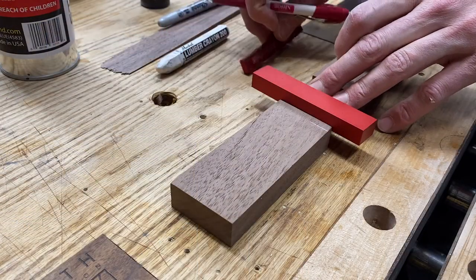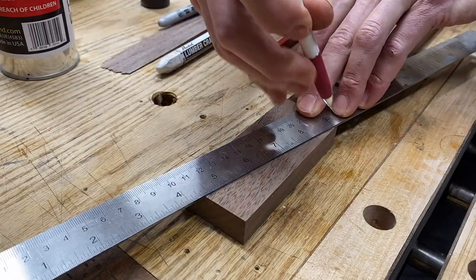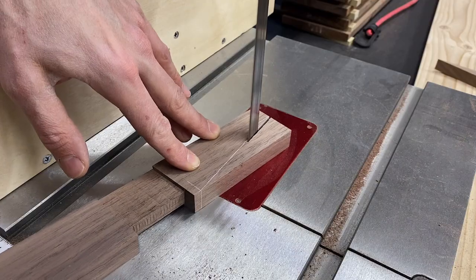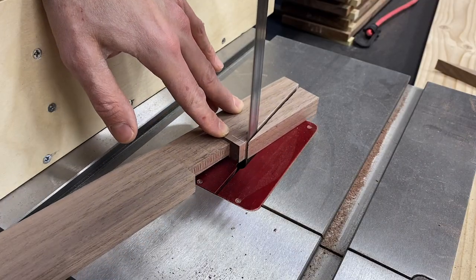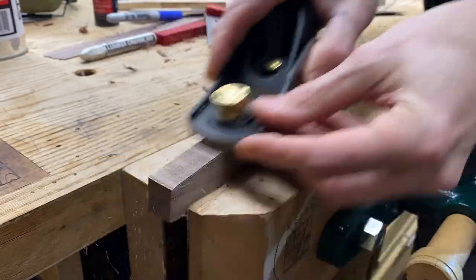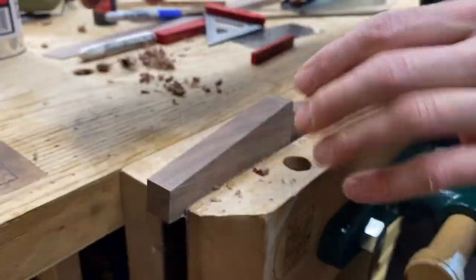Now I can lay out for the end detail on these front and rear stretchers. It starts a quarter of an inch in from the bridle joint and tapers up to three quarters of an inch from the top edge. I head over to the band saw to make this cut — just seemed like the easiest thing to do. And then I could grab a block plane to remove all those saw marks. Nice and smooth.